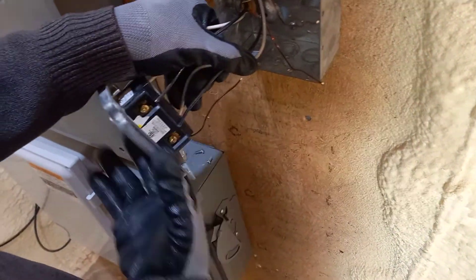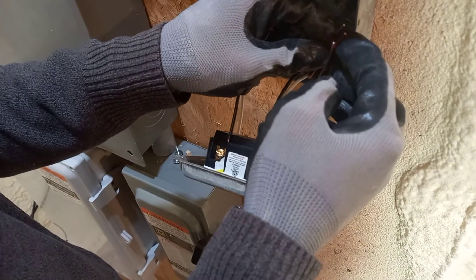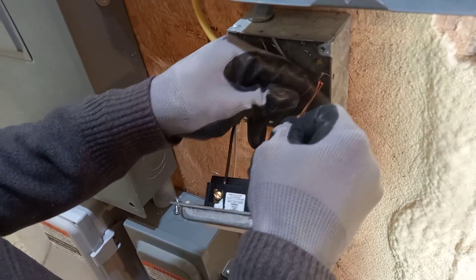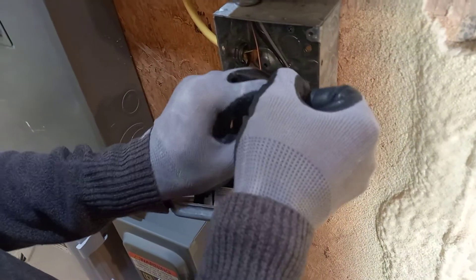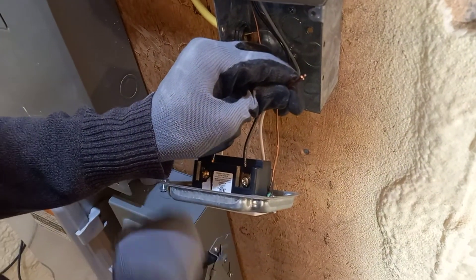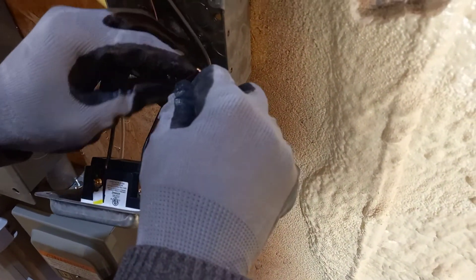Now it's time to connect the ground together. We have to put the incoming ground, with the wire going to the next outlet, and the ground for this GFCI outlet — so we have three wires together. To put them together, you use a wire nut. Make sure all the wires are in, twist — very nice, we got a good connection.